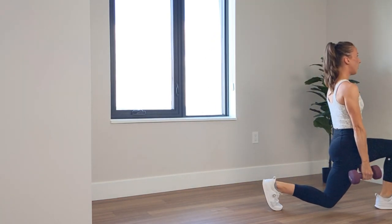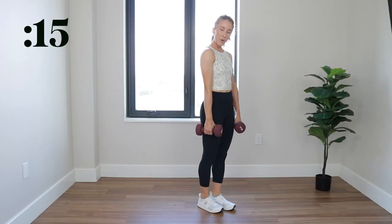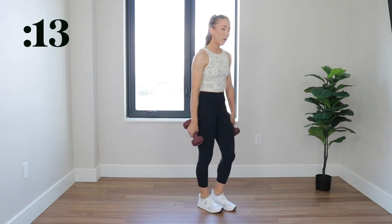3, 2, 1, and relax. 15 seconds off, and then we switch sides.